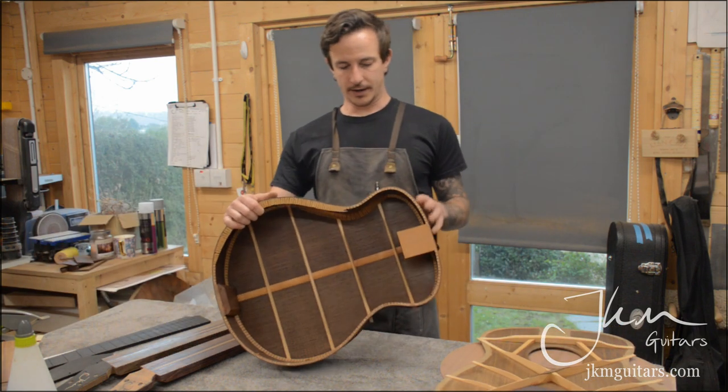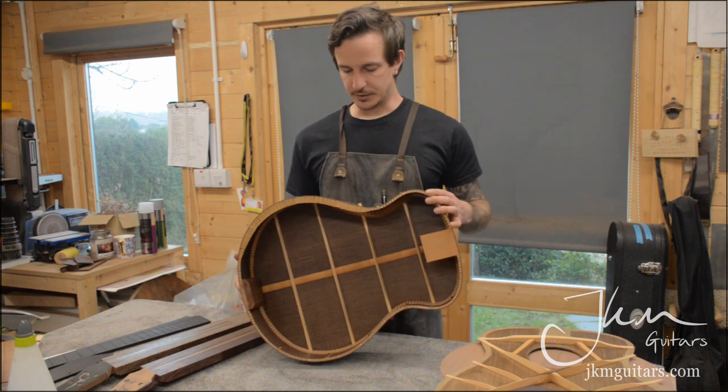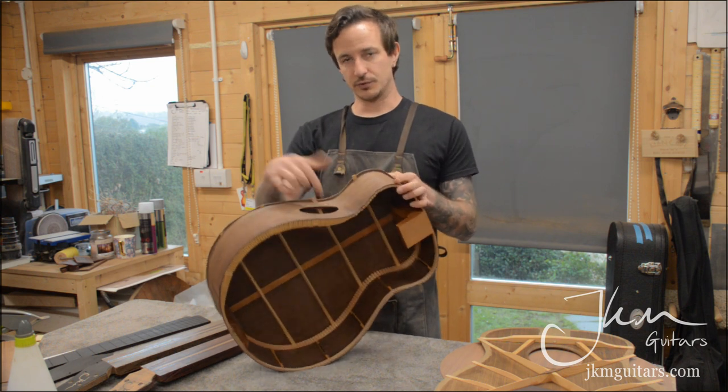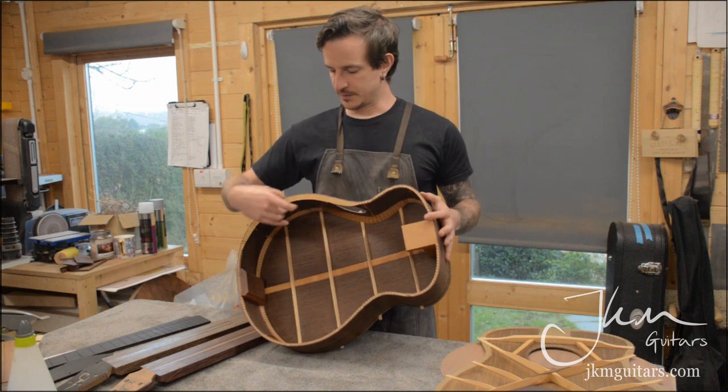This is the wenge baritone body — it's a real deep body, about five inches at the bottom. It comes with a sound port so you can really get the projection while playing, and it also comes with an armrest bevel.